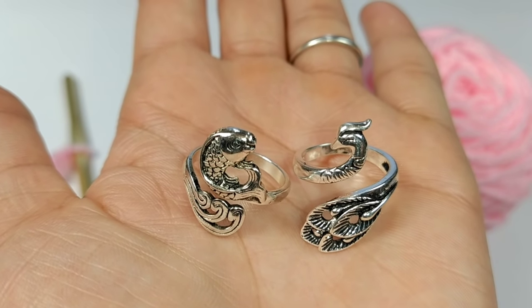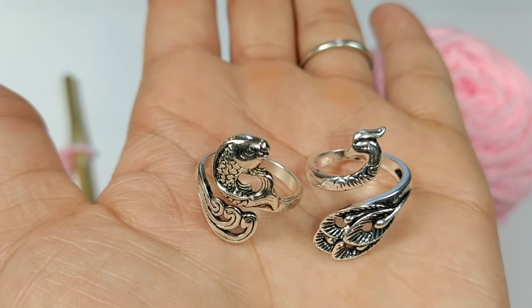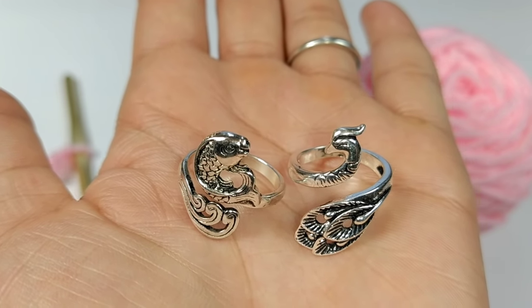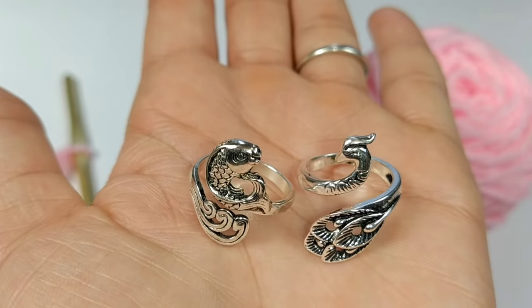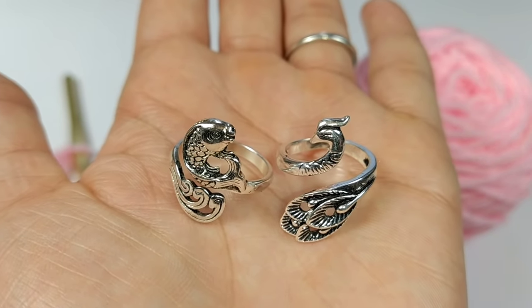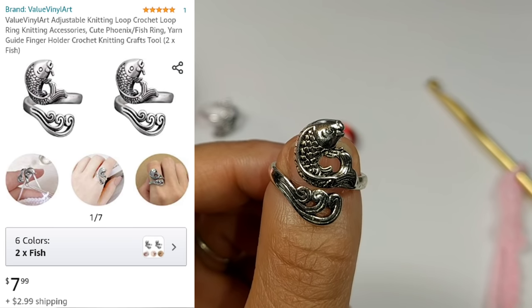Today we're going to look at two very popular yarn guide rings on the market right now. A yarn guide ring helps you keep your tension, and when you work with multiple strands of yarn it helps keep your yarn untangled. Let's hop right into this review.